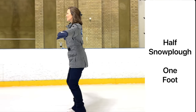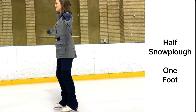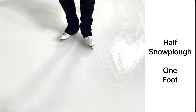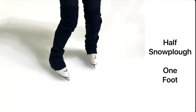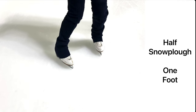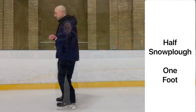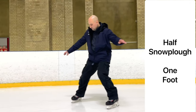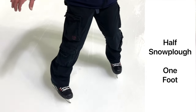For a half snowplough, set up again on two feet. Turn only one foot to stop. Remember that your inside edge creates the friction. Your stopping foot will head on a slight forward diagonal away from you. Hockey skaters, this half snowplough can be developed into the iconic hockey stop, so it's really important to grasp this first stage.